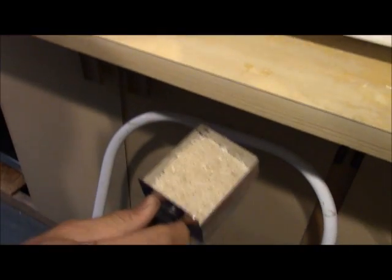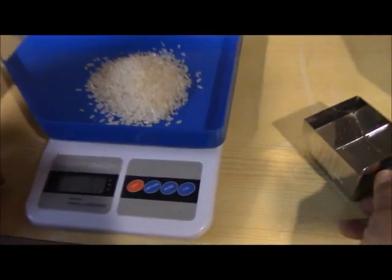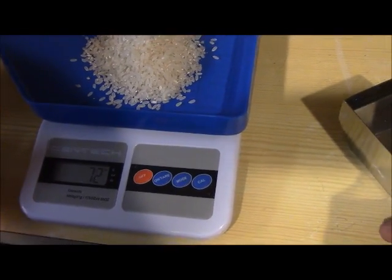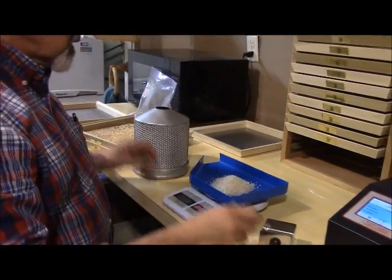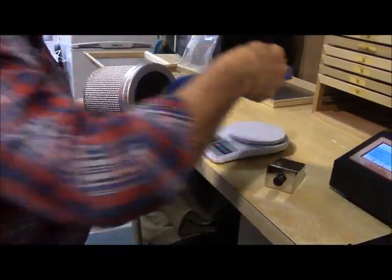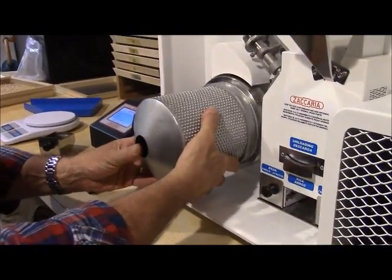Here is the whole rice sample. We're going to weigh it to get our percentages of 100. That's 72 grams of whole rice. We're going to then take that and run the indented cylinder separator to take out the brokens.